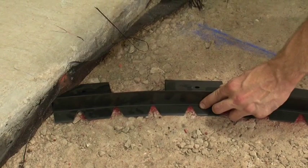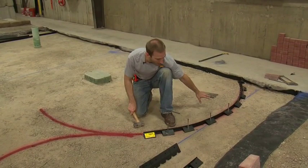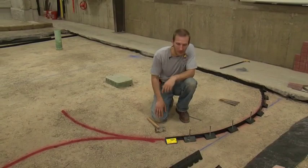When we're using a flexible edge restraint, we're going to install a spike in every single hole. The reason that we're pounding these spikes in only half way is that once we put the entire edge restraint all the way down, we can step back and look at it. We make sure that we're happy with the design and the flow of the curve, and at that point, if we are, we can pound them all the way down. If we have to make adjustments after that, we can easily pop the spikes and adjust the edge restraint.